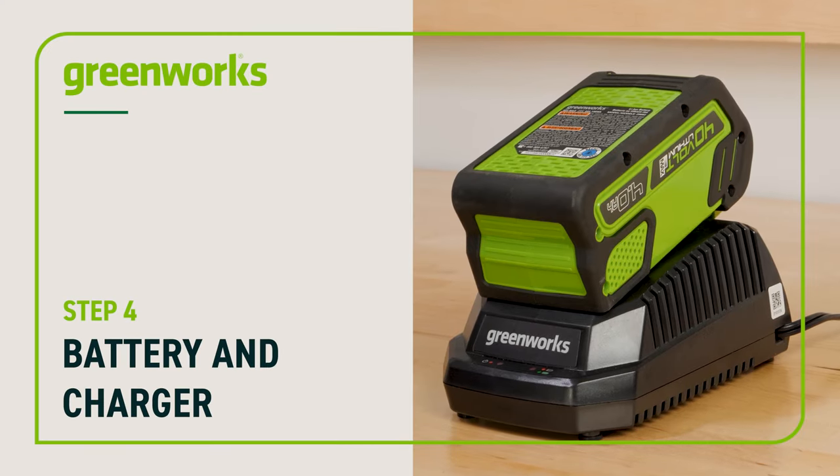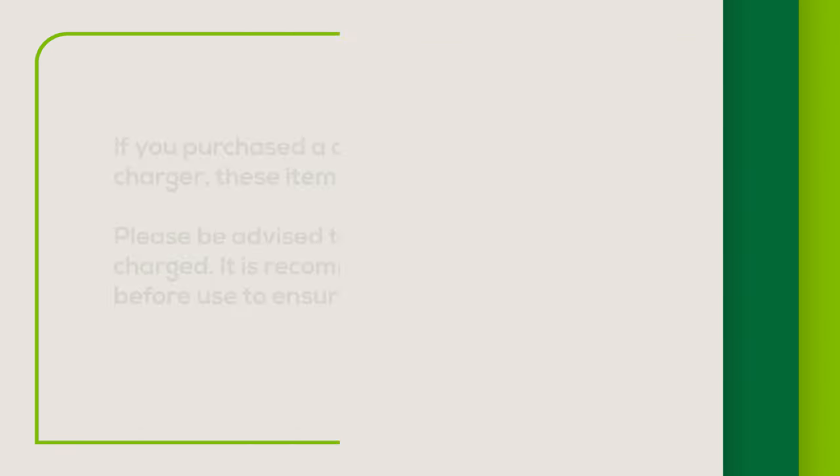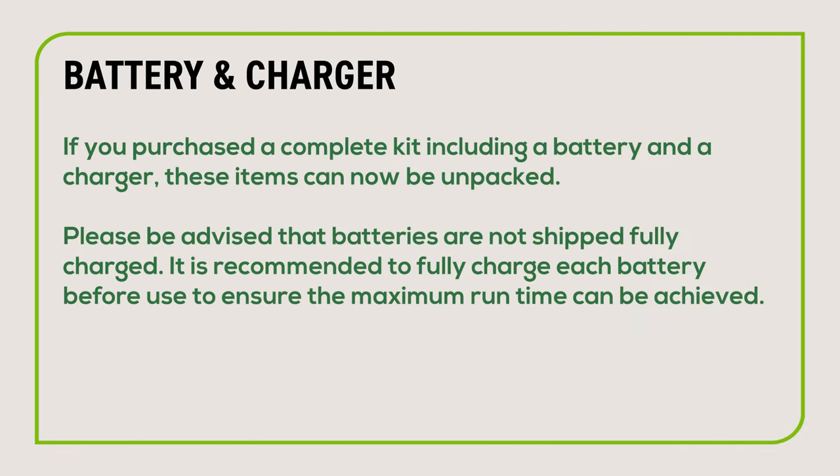If you purchased a complete kit including a battery and charger, these items can now be unpacked. Please be advised that batteries are not shipped fully charged. It is recommended to fully charge each battery before use to ensure that the maximum run time can be achieved.